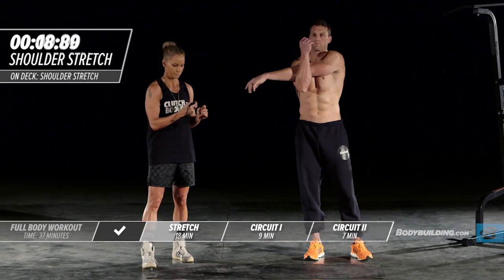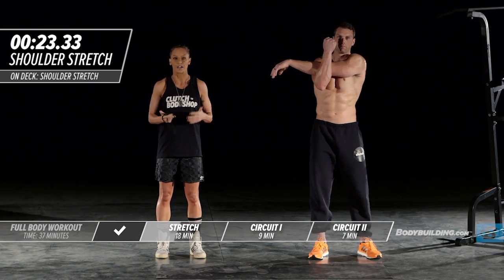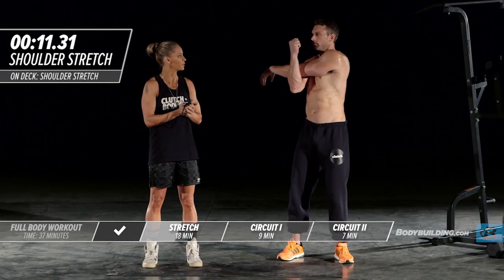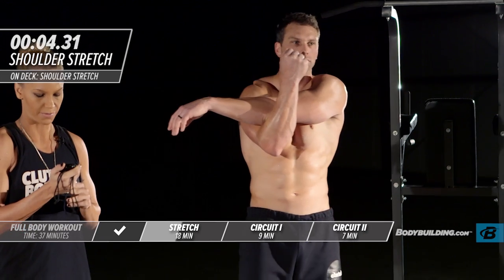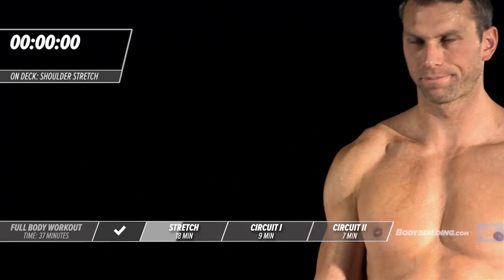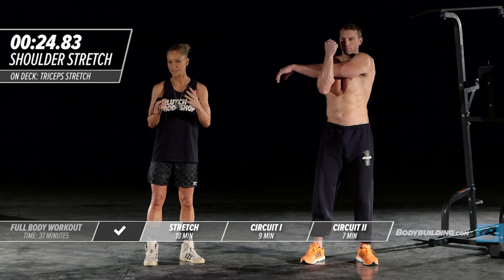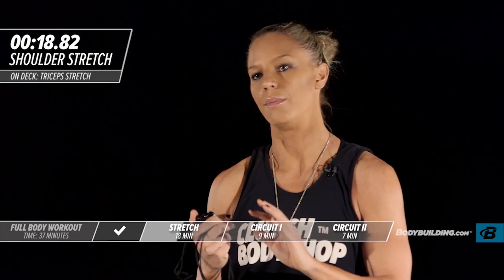Moving over to the other side for the shoulder stretch. Especially for someone like Michael who now fights fires and carries tons of gear and carries people out of buildings — it's so important to have that flexibility through your upper body. If you're short on time going through these stretches, it is okay to complete each one just one time, but I always recommend two. The most important thing is at least you're stretching and getting the body warmed up and primed for the workout.